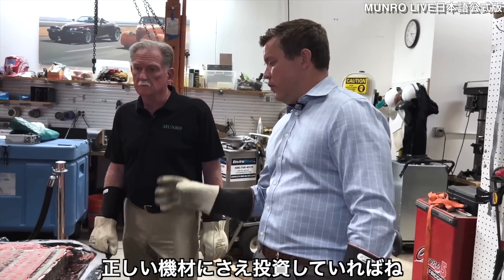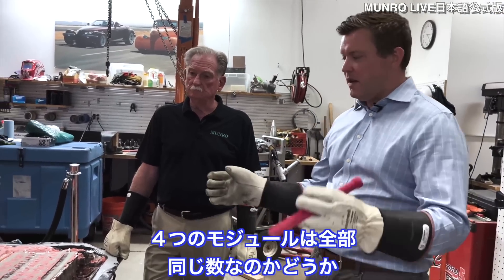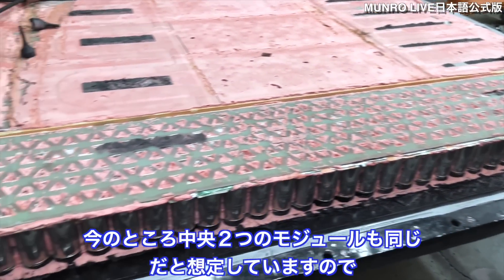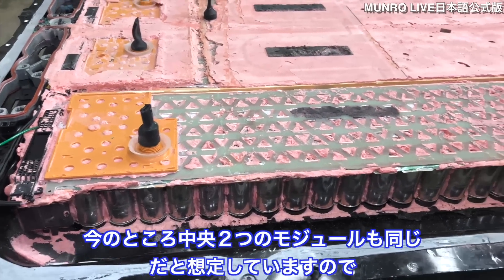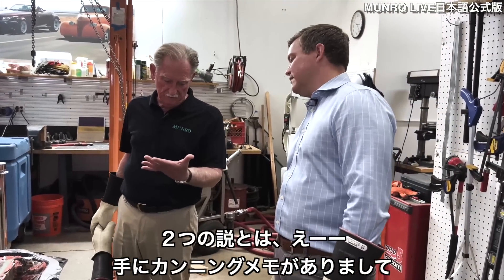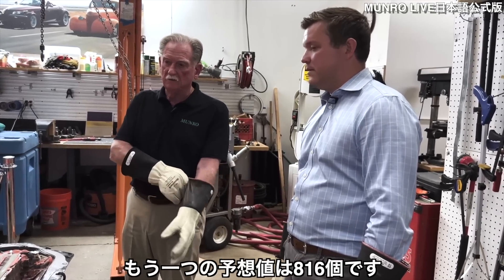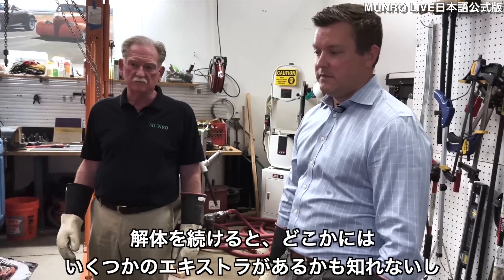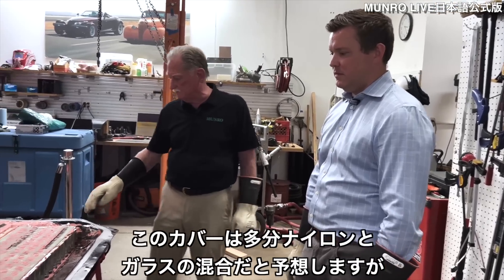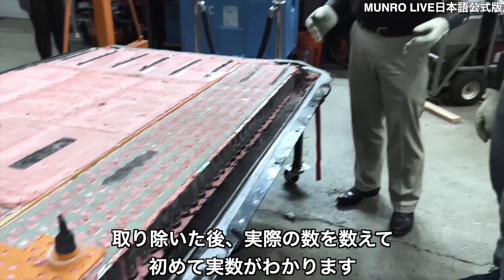We were also able to get an exact cell count. A lot of people were wondering if all four modules are the same. So far we're counting 34 by 6, which is 204 cells per module for this one quarter of the pack. Assuming the center and outboard modules are the same, the total comes to either 828 or 816 — there are two schools of thought, and there may be a couple of extra cells in there. We won't know for certain until we remove the nylon-and-glass cover plate and do an actual count.